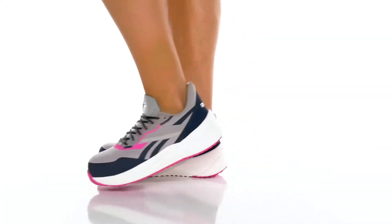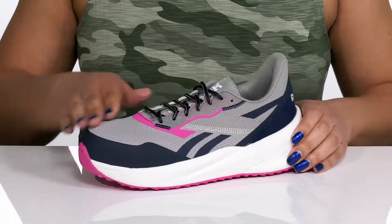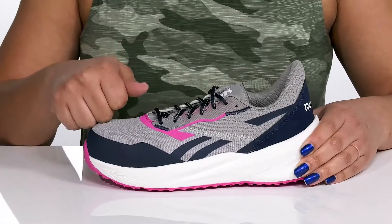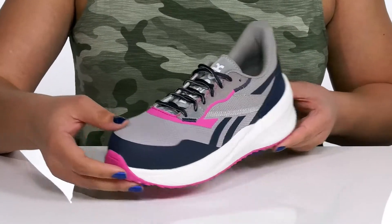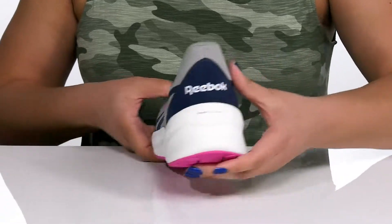Look sporty and stylish while at work with these work shoes by Reebok. They feature a leather upper with a functional lace-up closure to give you a secure and custom fit, and a safety composite toe for your protection and durability. They have contrasting textures and overlays with the Reebok logo at the side and back of the heel, which is highly recognizable and stylish.